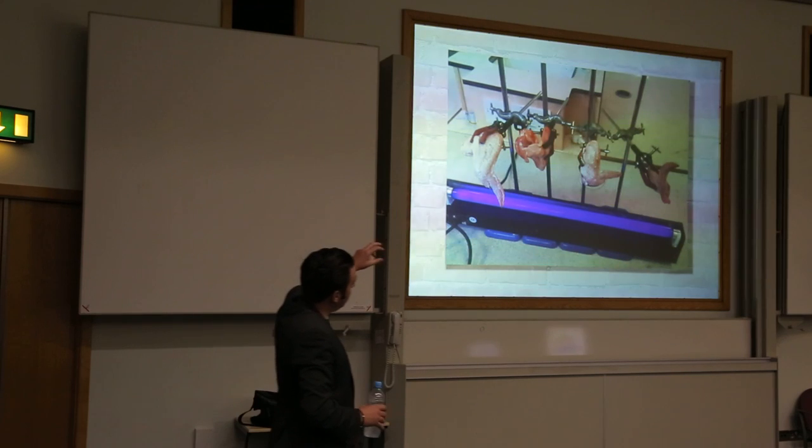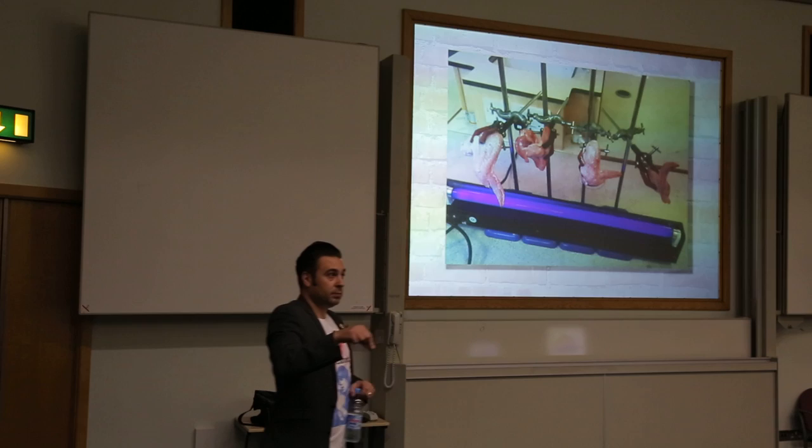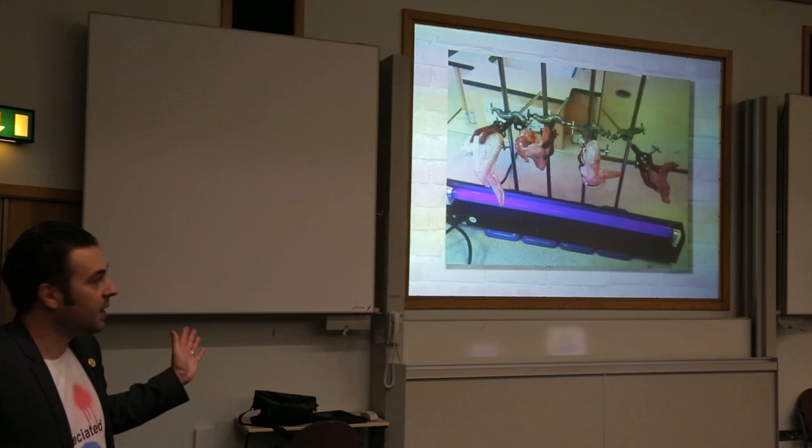There was a year 8 group and we were looking at light and heat. One group decided that they wanted to investigate how sun cream stopped you getting sunburned. So the obvious solution would be to get four chicken legs and smother two of them with sun cream.